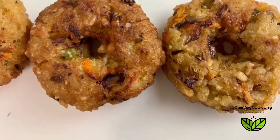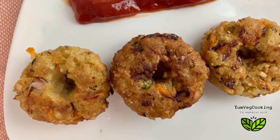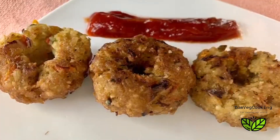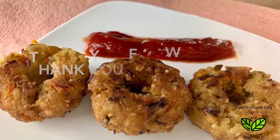These delicious surprise bombs are ready! We have a lot more unique recipes for breakfast, so if you struggle with breakfast ideas, do follow our channel. If you liked this one, please like, share, and subscribe. Thank you for watching!